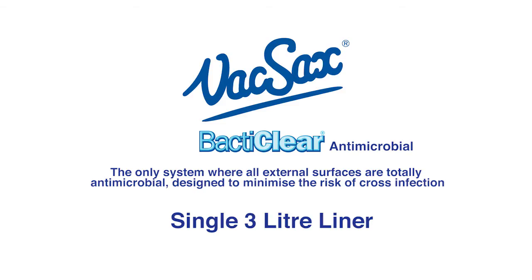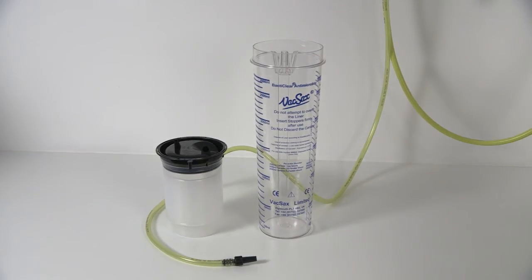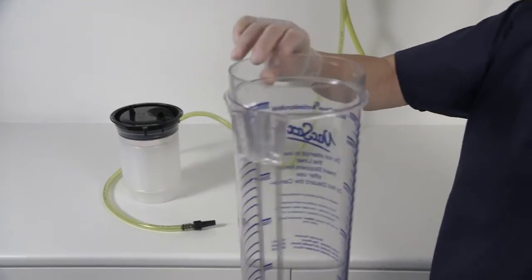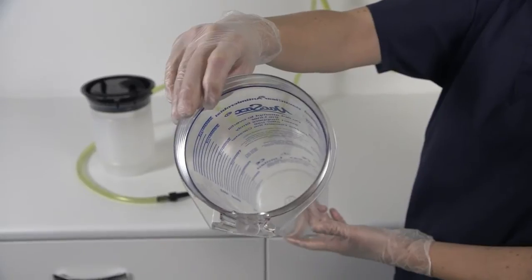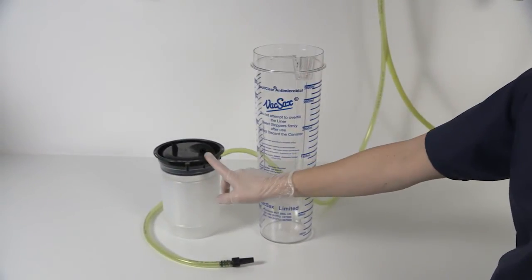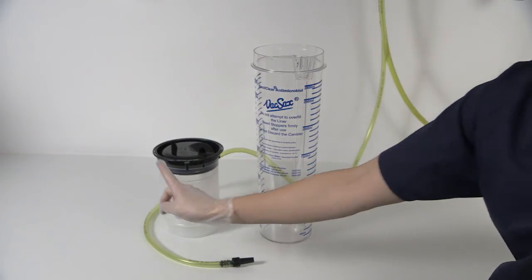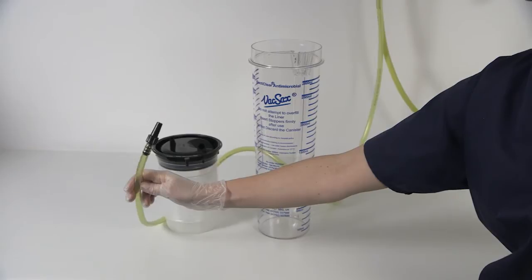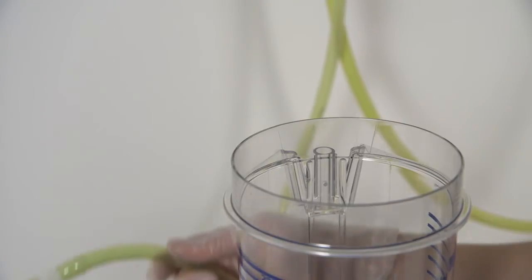The single 3 litre liner. For this you will need one 3 litre canister with rear vacuum port, one 3 litre liner — noting first the vacuum port and then the patient port, which are unique and cannot be misconnected — and a 1 metre length of non-disposable yellow vacuum tubing kit with T-piece.